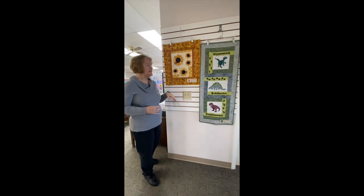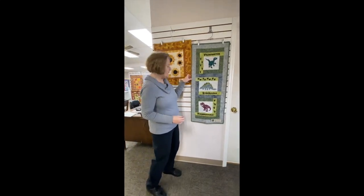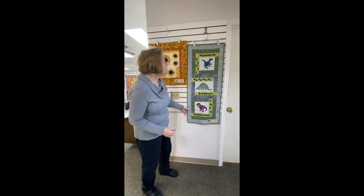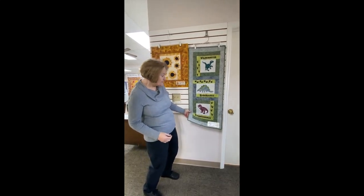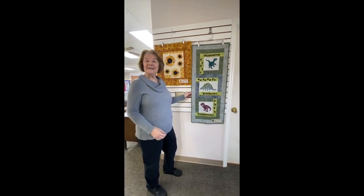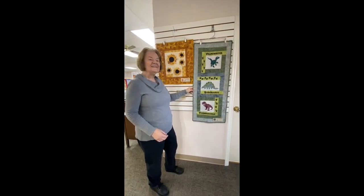And here we have — if I can say this — velociraptor, I guess is what it is. It's Quiltosaurus. So if you have a dinosaur lover in your family, little boy probably, that would be cute on his bed if you wanted to make it in a larger version.